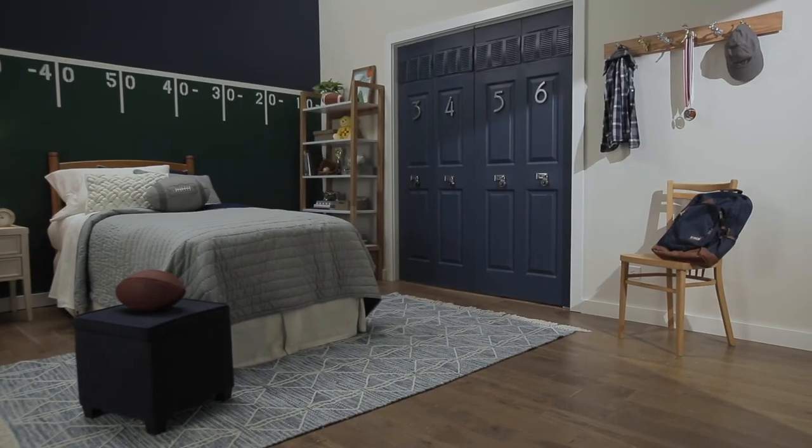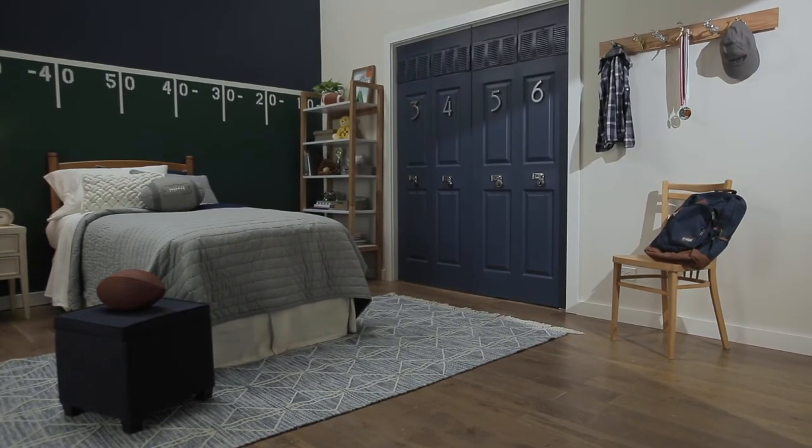That's got to be the coolest sports room out there. Keep watching to learn how I transform those closet doors into locker doors. We'll see you tomorrow.